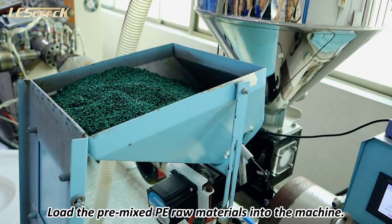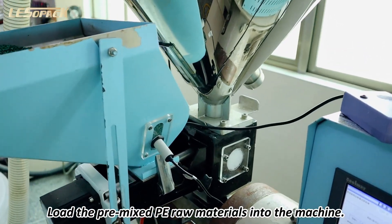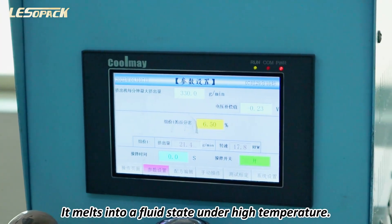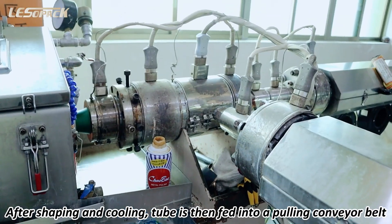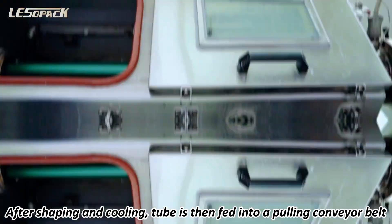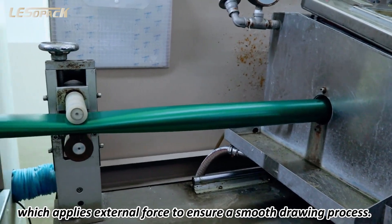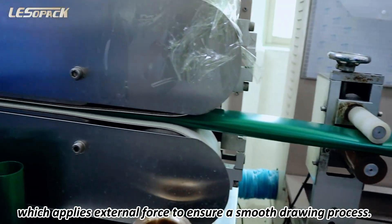Load the pre-mixed PE raw materials into the machine. It melts into a fluid state under high temperature. After shaping and cooling, the tube is then fed into a pulling conveyor belt, which applies external force to ensure a smooth drawing process.